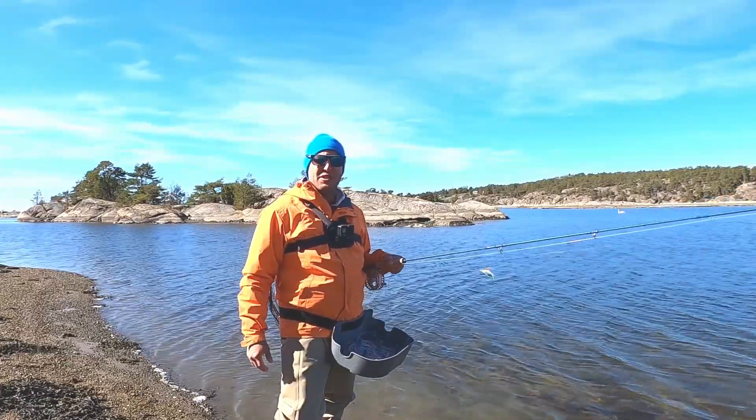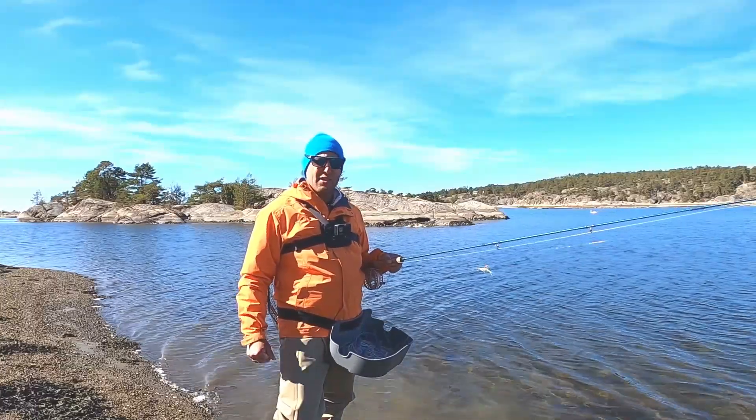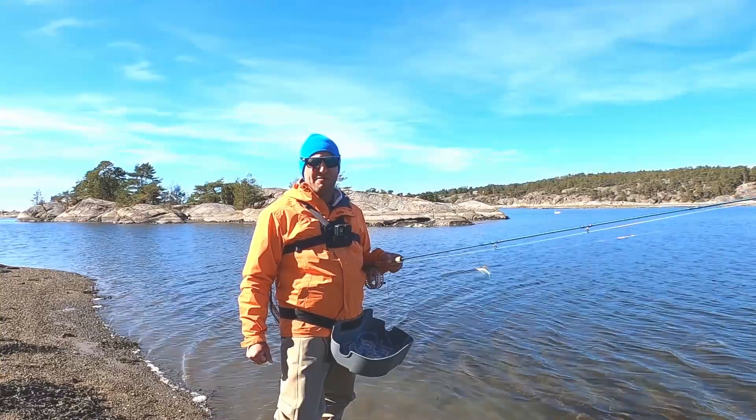Almost all my sea trout fishing is with two flies, so I always have an option for them. That has given me the opportunity to fish with two different sizes, two different color combinations, and it has really improved my fishing.